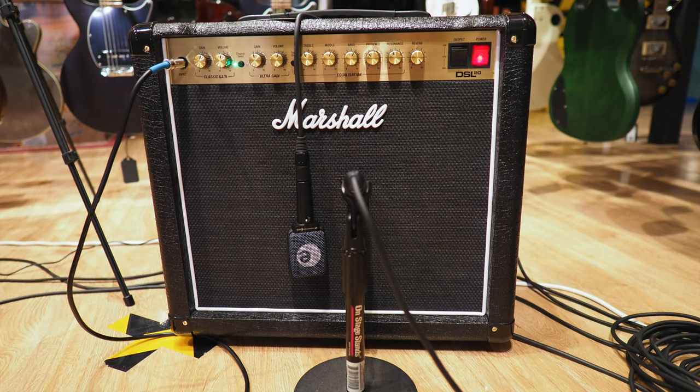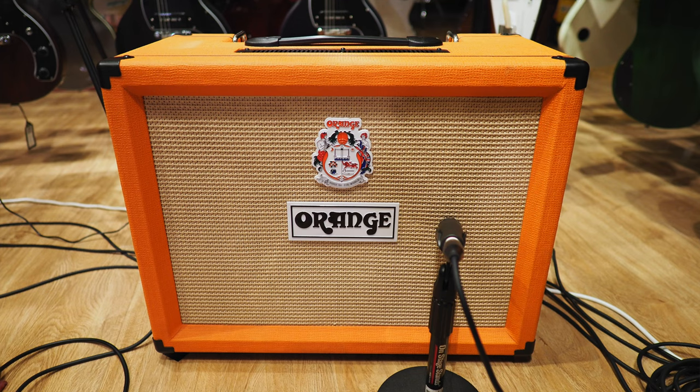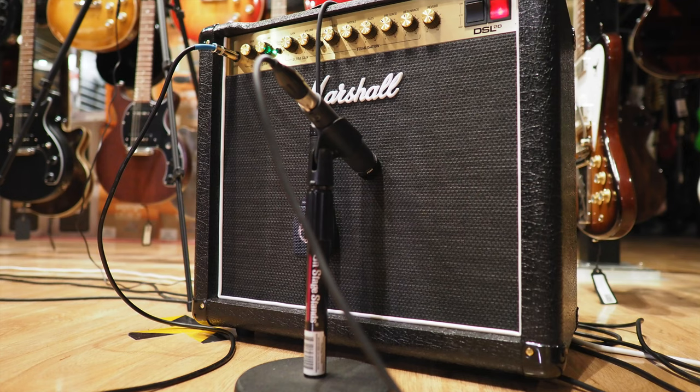Now if you saw my review and critique of the Orange Tremlord amplifier, I wasn't a huge fan. It lacked a lot of the 3D projection that all of the other amps I've tried in a live situation generally have, so I have a hard time recommending it. I wanted to put it into context up against another amplifier which isn't even 30 watts. Now when you're comparing 20 to 30 watts, it's really not going to be an appreciable difference in terms of volume — except this time there is.